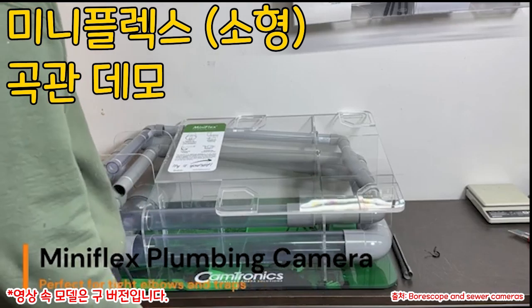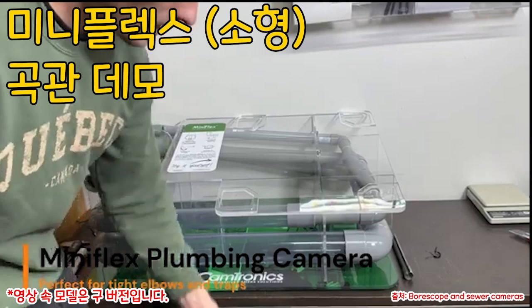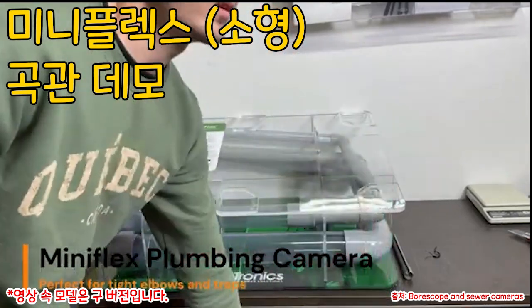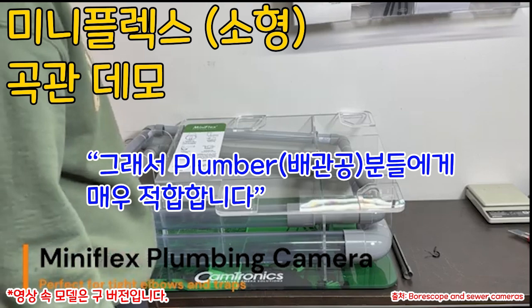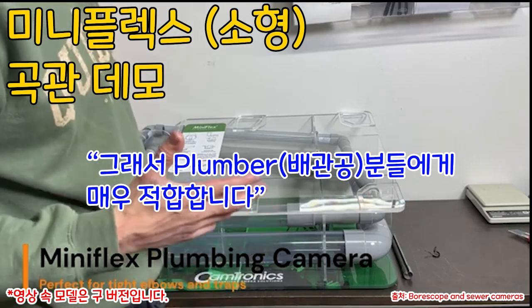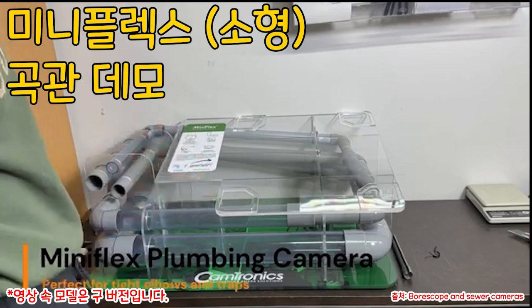Here we are at Fiberscope.net and I just wanted to show how our Miniflex camera can pass a lot of bends and is very flexible and ideal for plumbers, especially for systems that have multiple bends and P-traps and all kinds of that stuff.